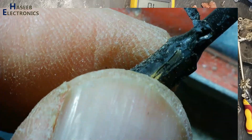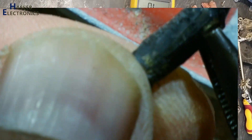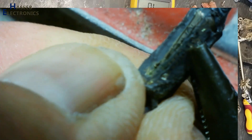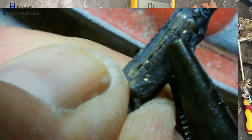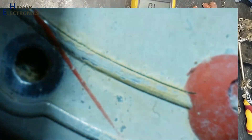Its thermostat is not cutting off, not tripping off. That time this fuse will open.